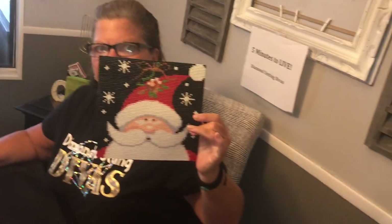Hi everybody, it's Dawn from Diamond Dotting Divas. We're back to finish our project where we're making a pillow out of our finished Diamond Dots.